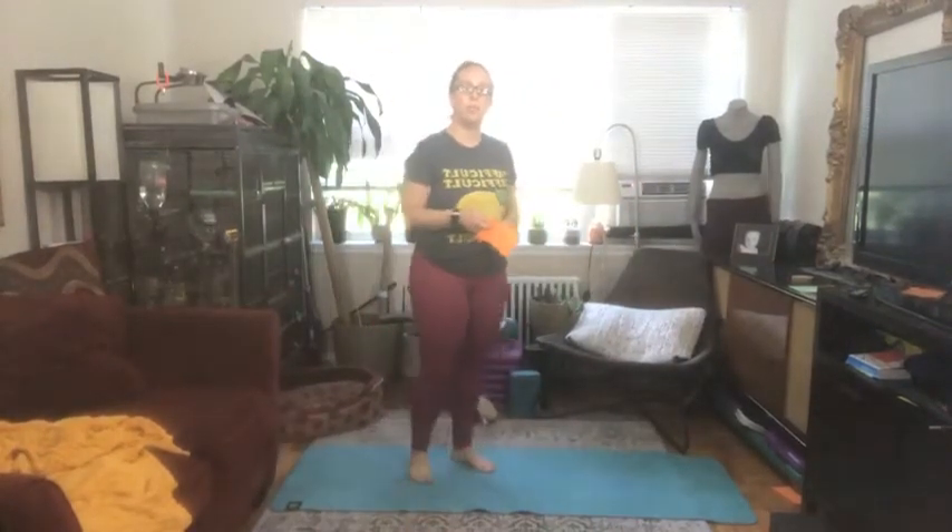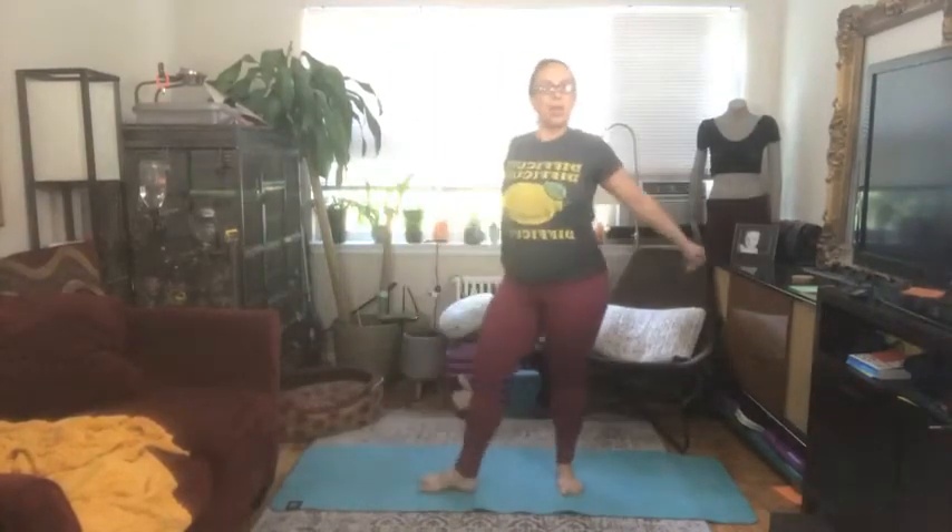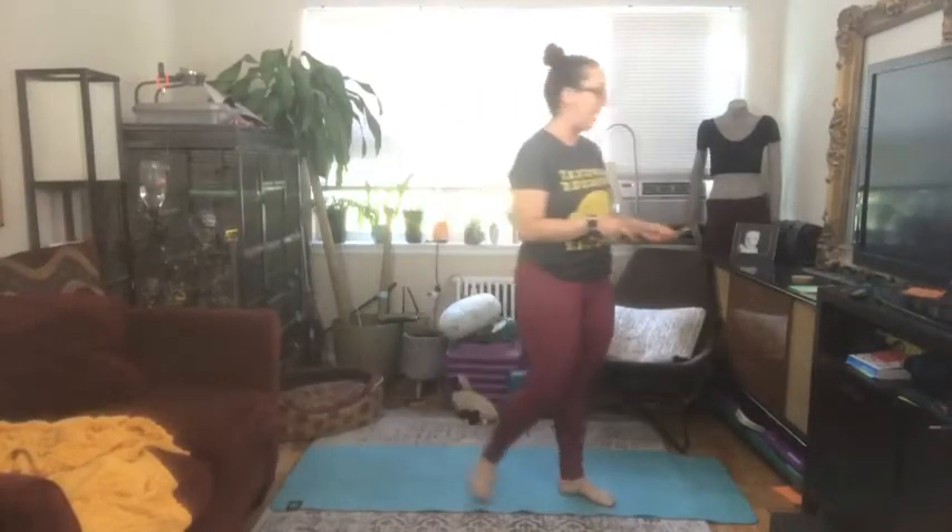Hi everybody, it's me Jessica, your health fitness program manager from McLean. I'm here today to guide you through your Tabata HIIT circuit. We're gonna go back to a traditional Tabata HIIT circuit today, so we're gonna have eight rounds of a move — 20 seconds of work, 10 seconds of rest. We're gonna mix some things up for different sets.